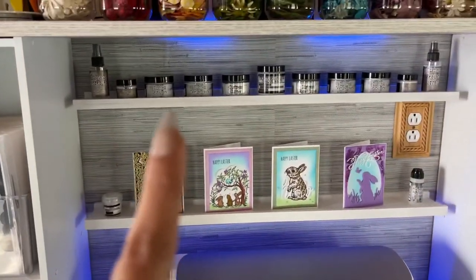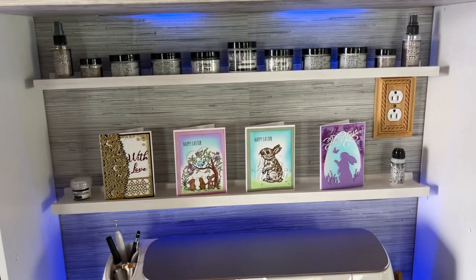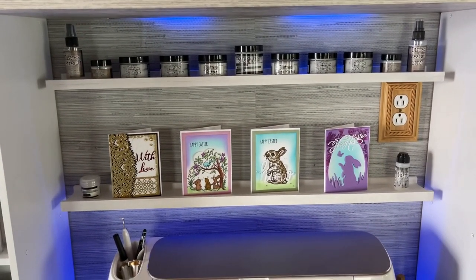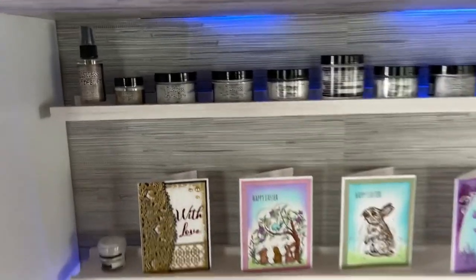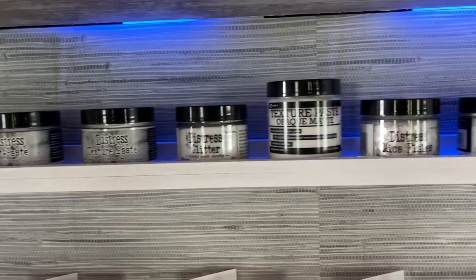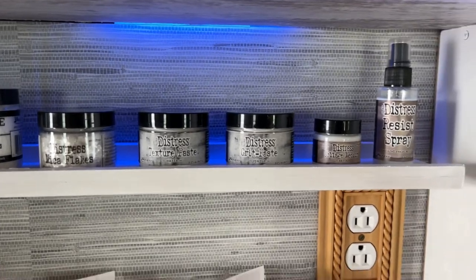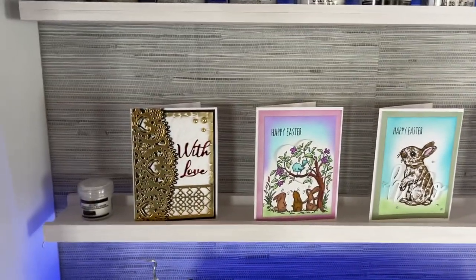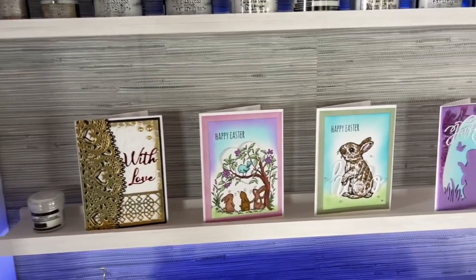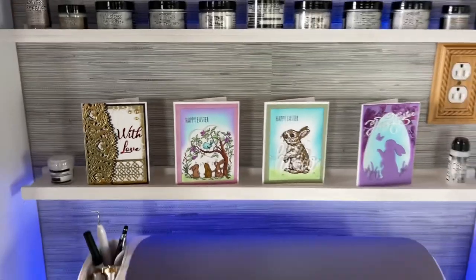I bought these little shelves from Menards and painted those white — they came in just the regular wood condition. I've got all of my Tim Holtz glitter, pastes, and things up here. And I wanted to display cards on these shelves as well, so I have this bottom shelf just for random card display throughout the year.